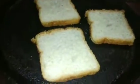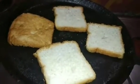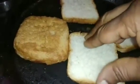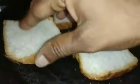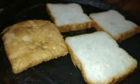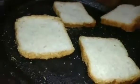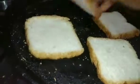Let's see how the bread is prepared. Let's cook the bread. Let's put the bread on the side. It needs to be dry. Now let's put it on the side.